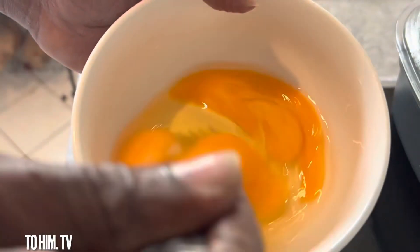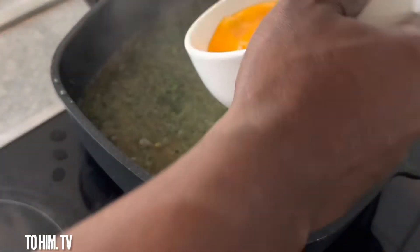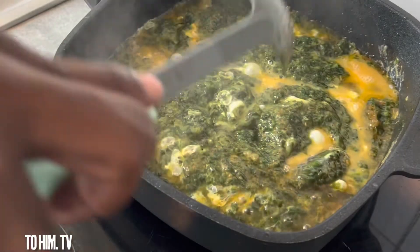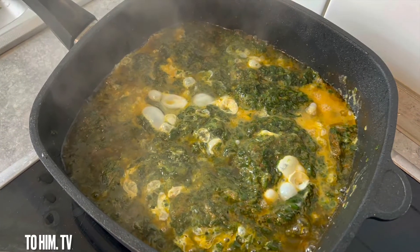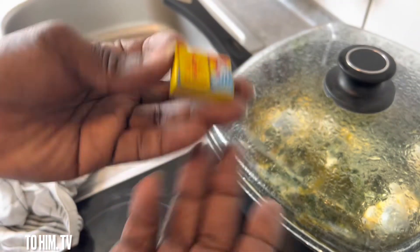At this point I added three eggs — depending on how much you are cooking, you know, so I had to add three eggs. Not too much stirring; leave it to also cook for about three minutes.